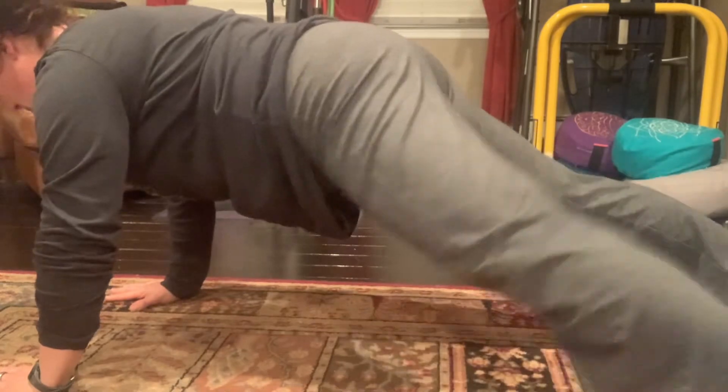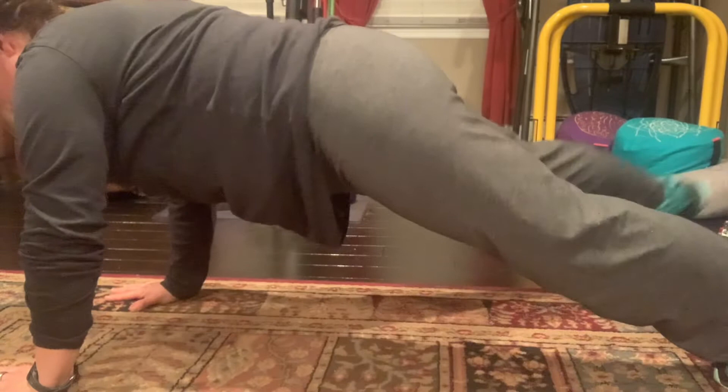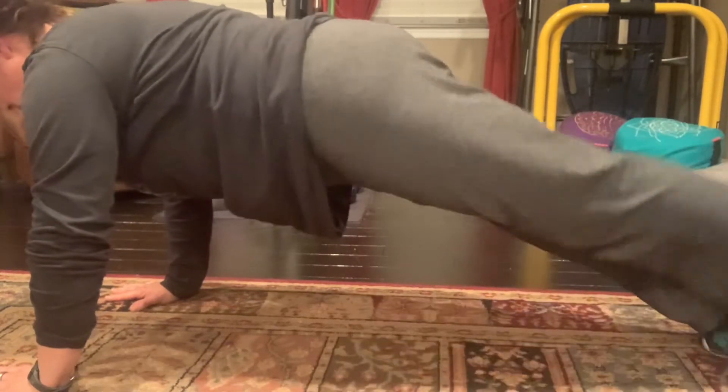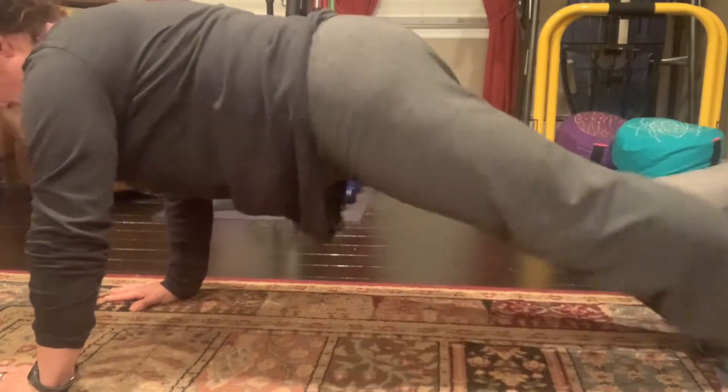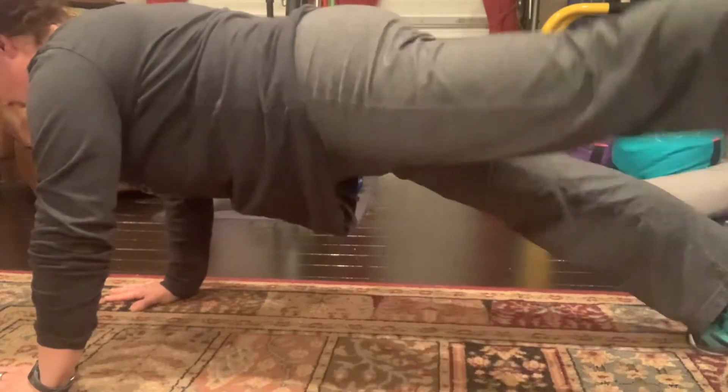When we used to do these in the Pilates studio on the elevated mat, it made it a little bit challenging going lower than the mat and then lifting back up. So if you want that little lift, you can add a little lift to come up.